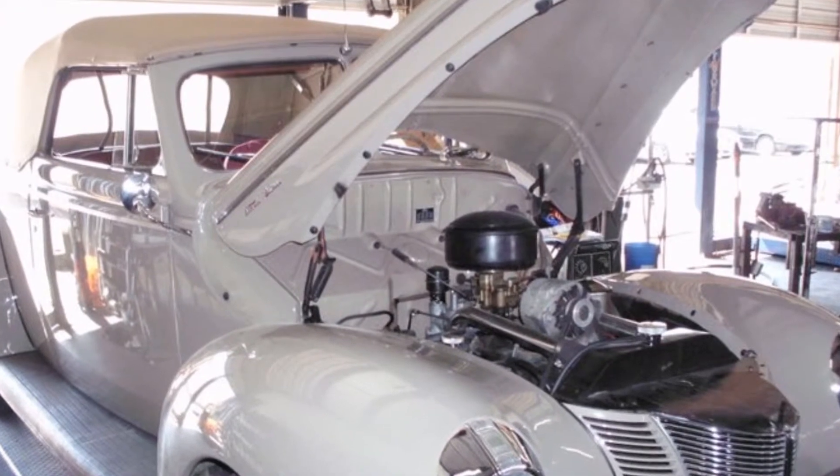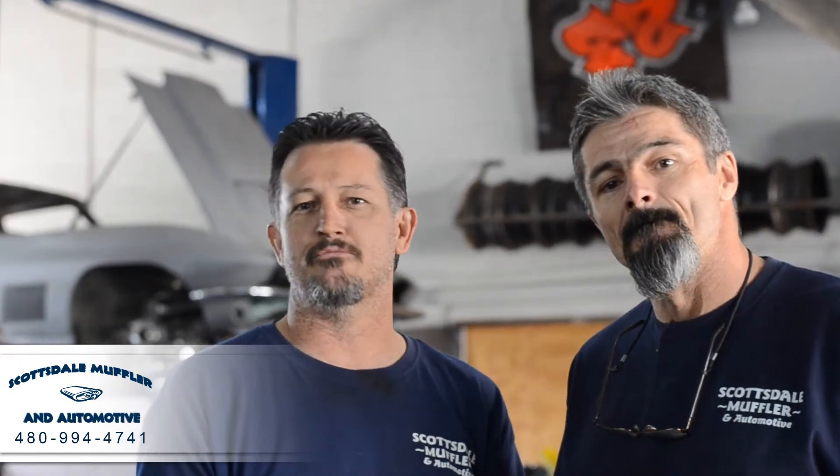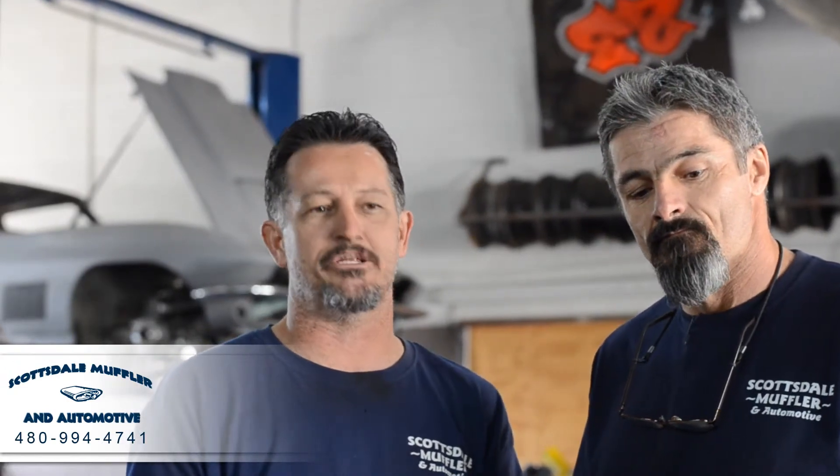We actually did a frame remodel, boxed in the frame, did a cougar rear end, LS motor. We did some exhaust on it — I believe we just went with some basic super turbo muffler so it wasn't really loud, but it gives it the classic car sound without it sounding like a muscle car.